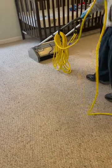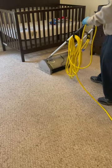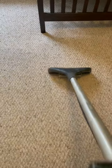We are using the CRB for agitation and to help speed up the chemical process. As you can see, the carpet is already looking better just with the pre-spray and agitation. Now I just have to extract the solution that we put down earlier.